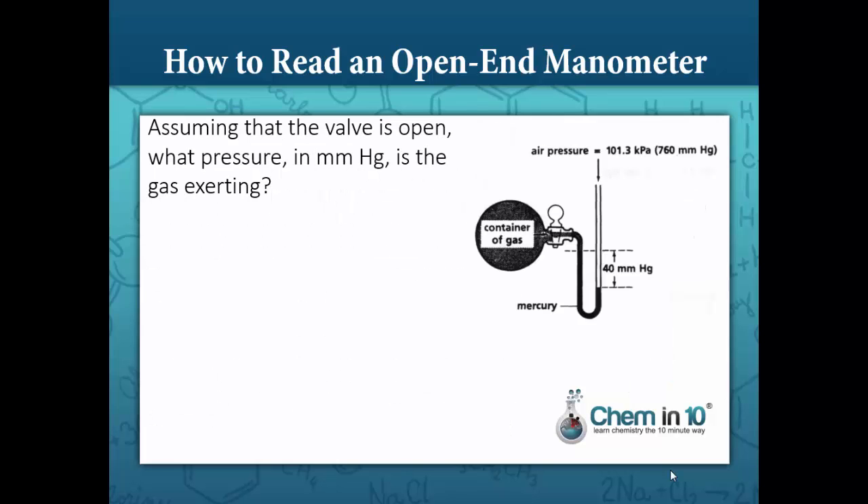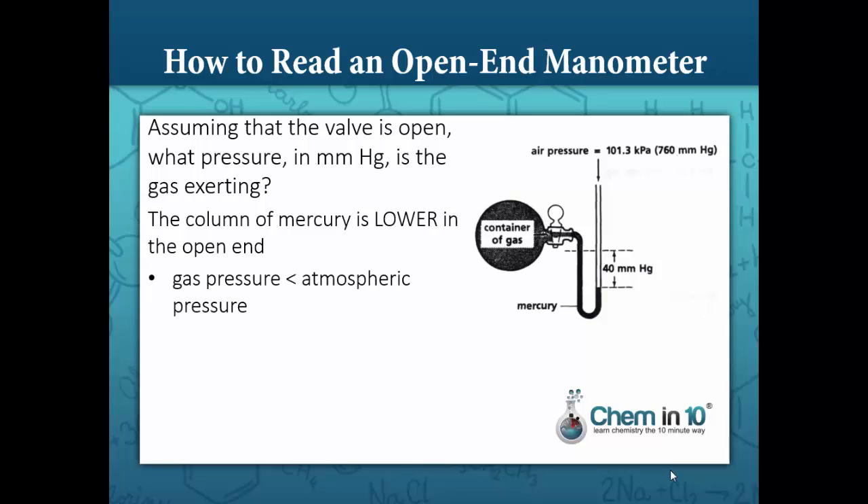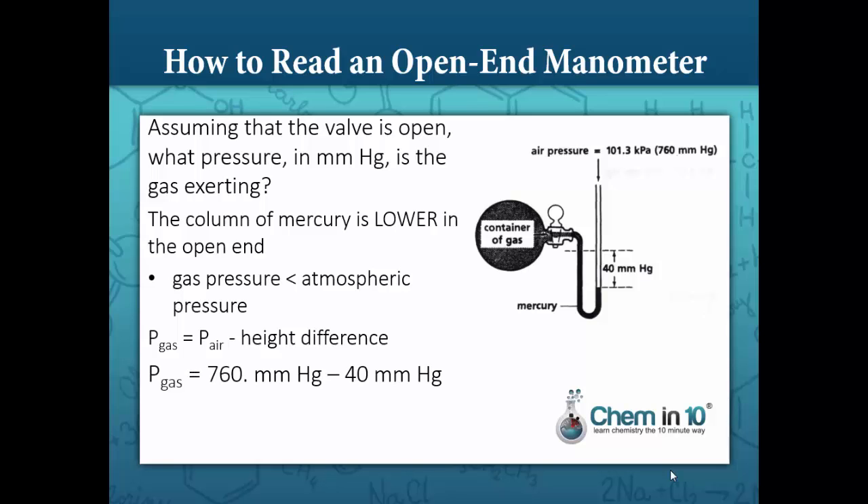Assuming that the valve is open, what pressure in millimeters mercury is the gas exerting? In this case, the column of mercury is lower in the open end. This tells us that the gas pressure is less than the atmospheric pressure. When the gas pressure is less than the atmospheric pressure, the pressure of the gas is equal to the air pressure minus the height difference. So the gas pressure is equal to 760 millimeters mercury minus 40 millimeters mercury, which is equal to 720 millimeters mercury.